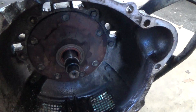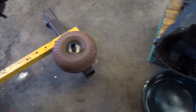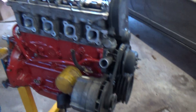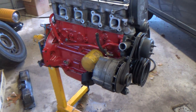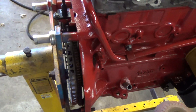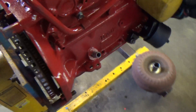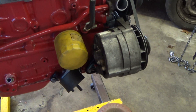I still need to change the front pump seal here — there's the torque converter. And here's the engine all cleaned up. I changed the rear main seal, which you can't see here, and did the oil pan.